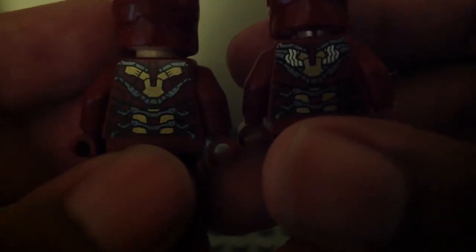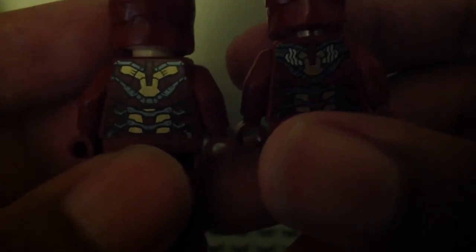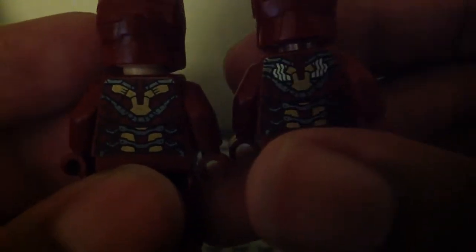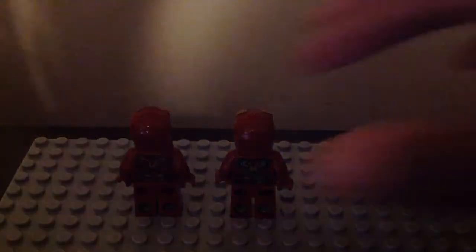The original one has the dark red and gold on the back there as you can see. For the UCS one, it has some robot parts on it too. Let's set them down on the base plate so I can show you what their heads look like.